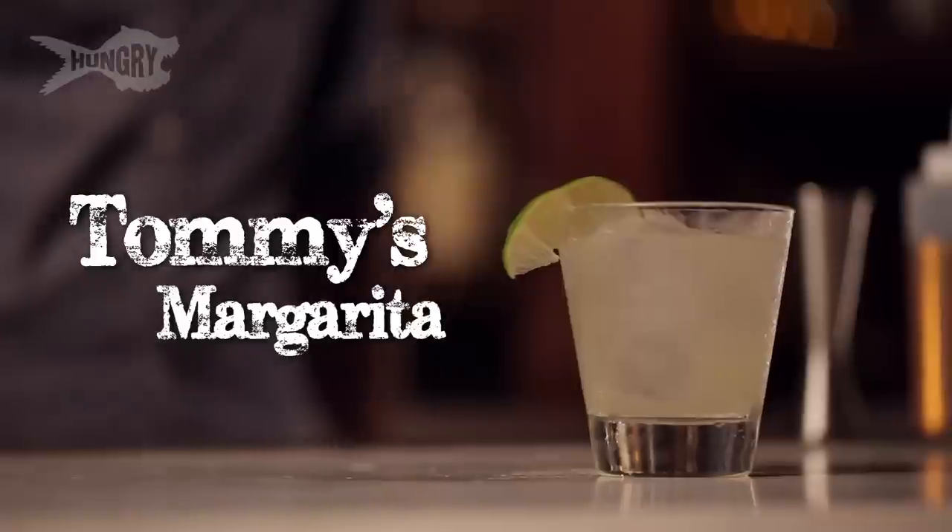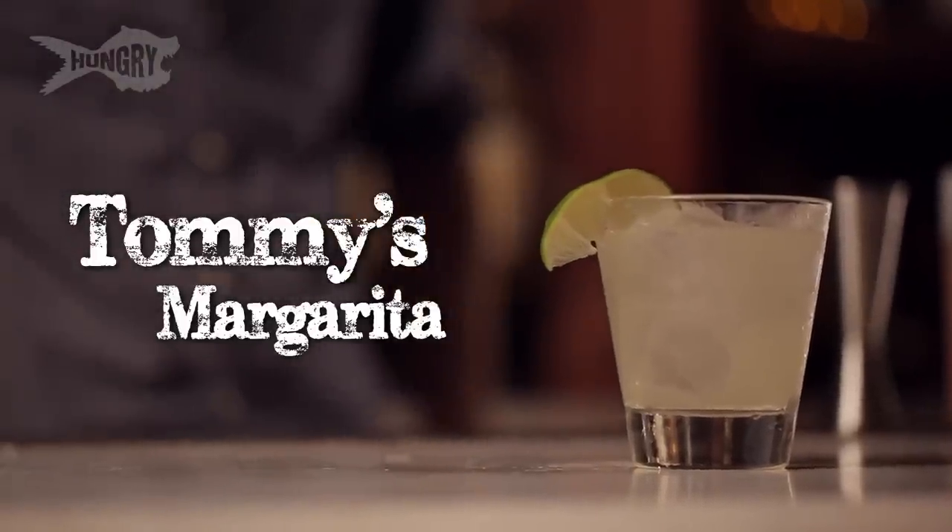Buenos dias. Steve Levigny here from Drink Inc. I'm here today to make you the best margarita you've ever had — Tommy's margarita, fresh ingredients, really good tequila. This is a super simple cocktail. It's gonna taste better than the margaritas you have in typical Mexican restaurants.